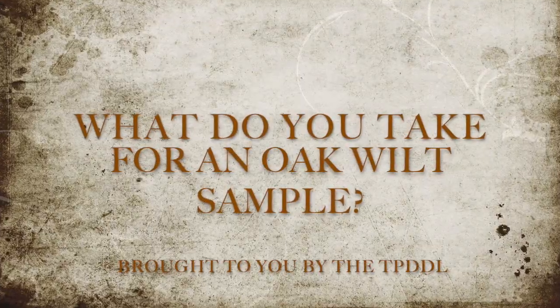If you might be suspicious of oak wilt in your tree, please watch the rest of this video to see how to take a sample. Today we are asking the question: what do you take for an oak wilt sample?